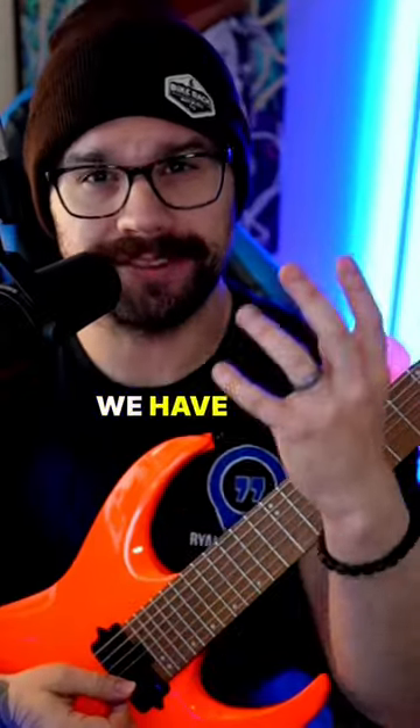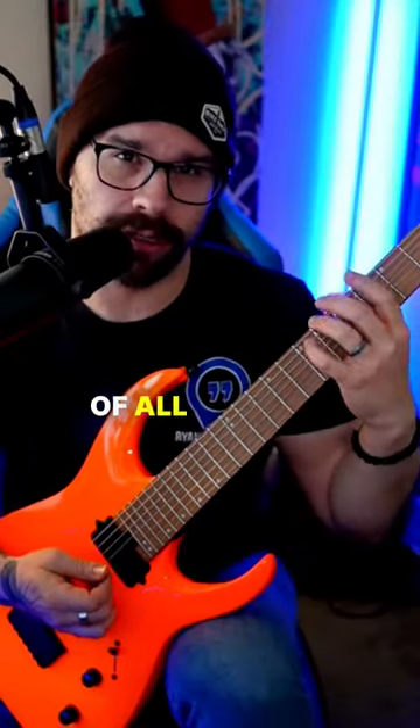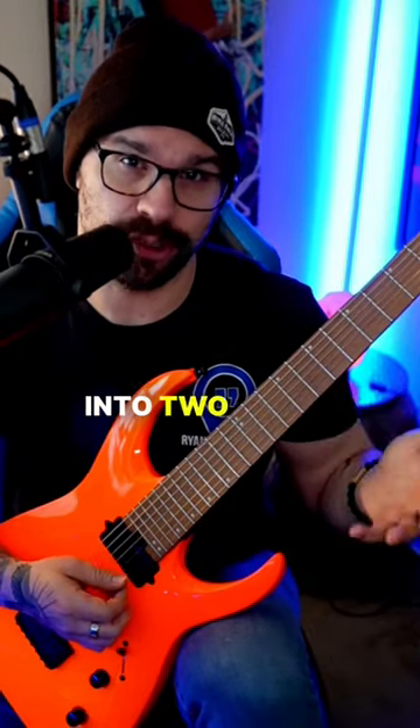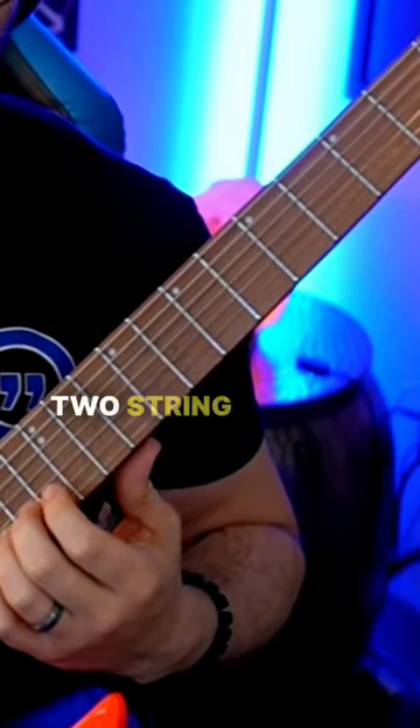We have seven positions of the major scale, but broken inside all of those six-string patterns or scales are a ton of smaller exercises. One of which is breaking apart all of those sections into two-string patterns and walking up those positions with just the two-string pattern.